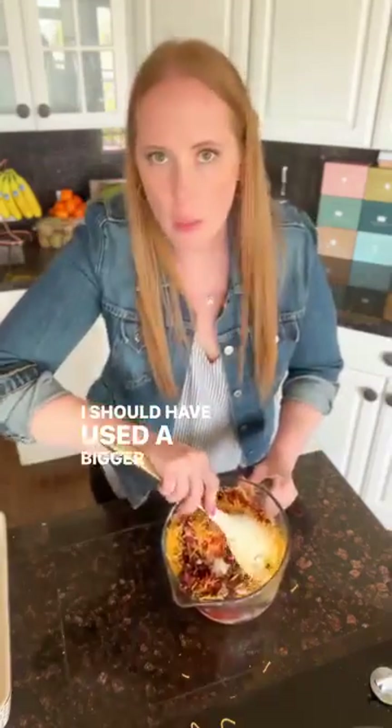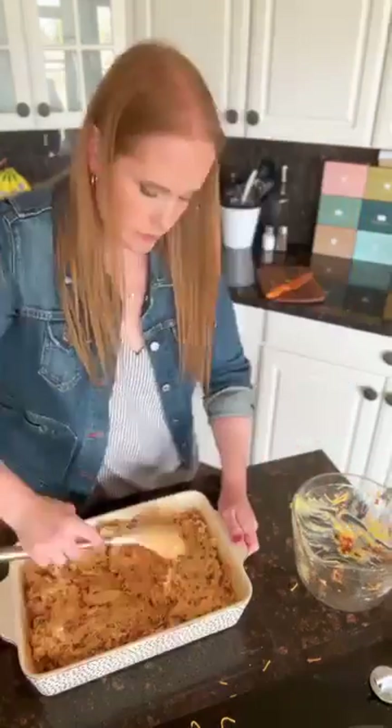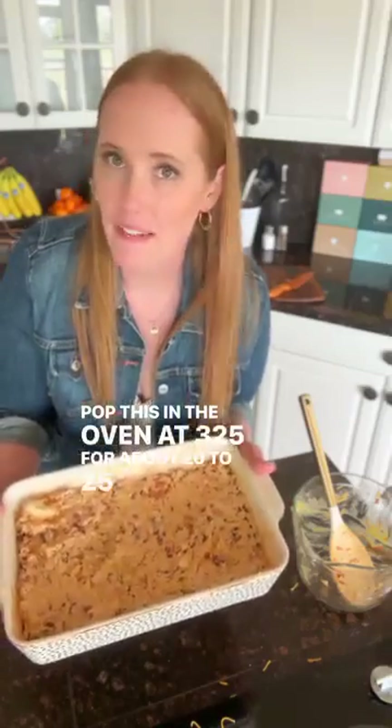I should have used a bigger bowl. I'm gonna finish mixing it in my pan because I have more room in my baking dish. Pop this in the oven at 325 for about 20 to 25 minutes.